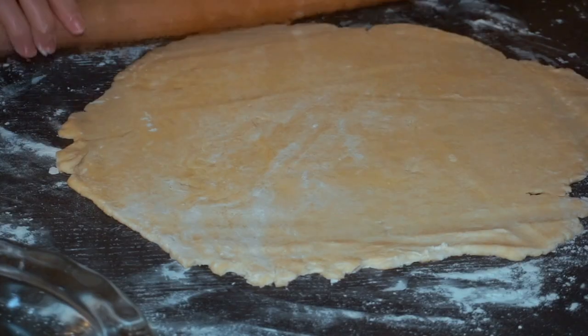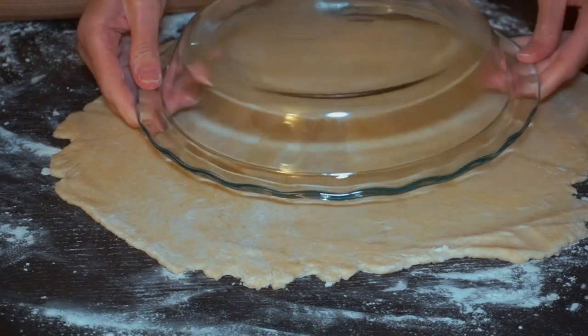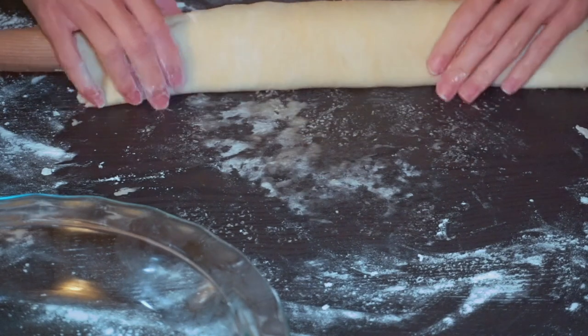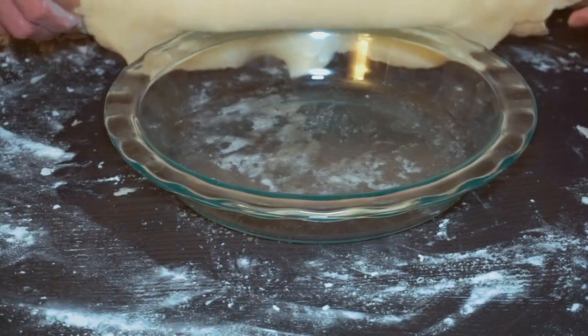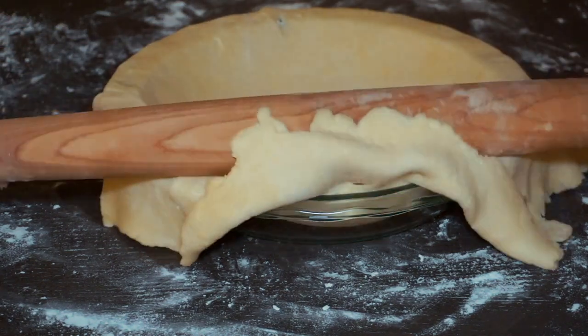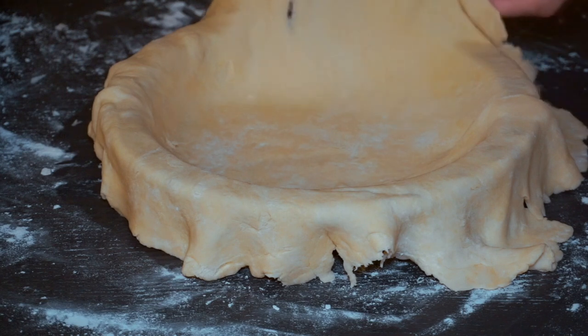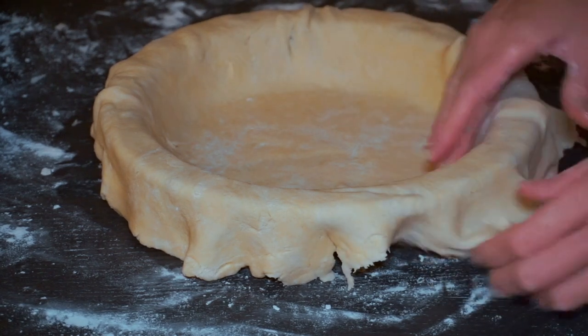If it's cracking too much, that means the dough is too cold. And if you start to see a sheen — like a glossiness or greasiness — that means it's too warm, and you're just gonna pop the dough back into the fridge. I like to use the pie plate as a guide, making sure I have at least two inches around the edges, and then I'll roll it around my rolling pin and transfer it to the pie dish.